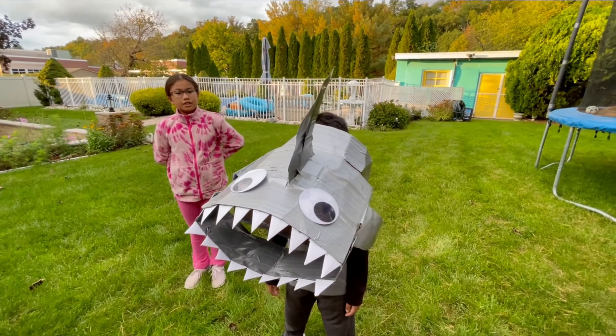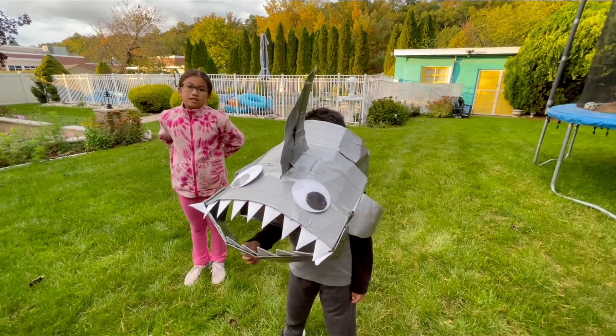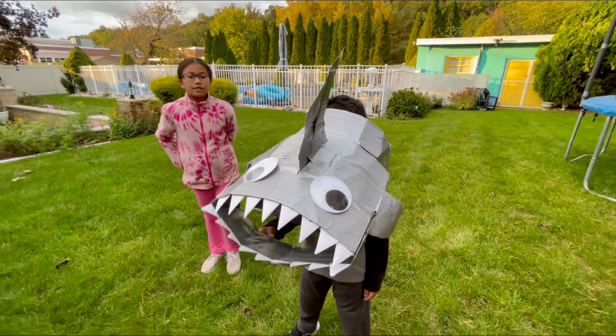The moving part is the mouth. I made it move using the brass fasteners. It moves like that.